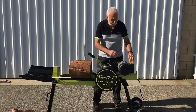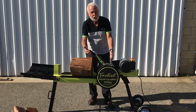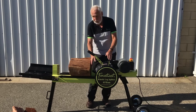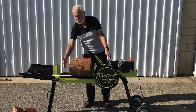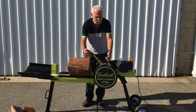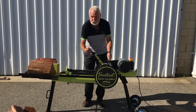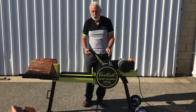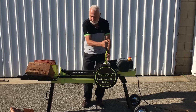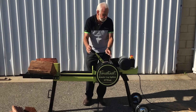I'll show you how it works. The operation requires you to use two hands so that it is perfectly safe. There is no way that you can get your second hand in the way of the cutting blade. You pull the lever forward and split the timber like that. Always make sure that you do the splitting action quickly, otherwise you get grab on the rack and pinion system.